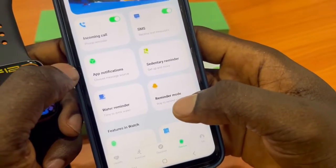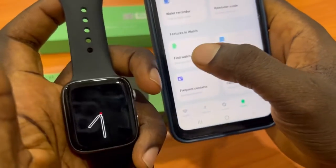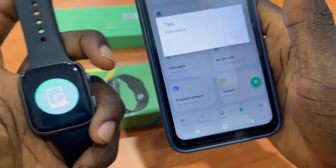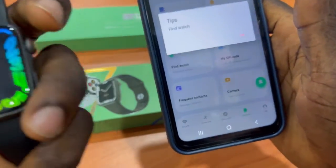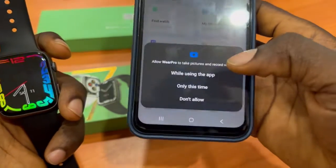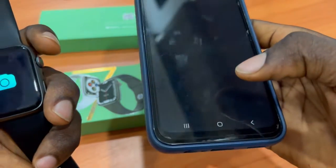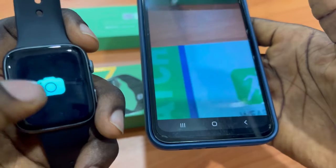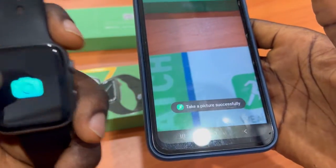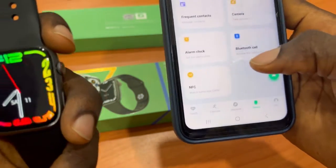There's also a Reminder Mode you can set. There's a Find Watch feature — tap it and the watch will start vibrating to help you locate it. There's also a Camera Enable feature — you can use the smartwatch to take pictures by simply tapping it. Then go back.